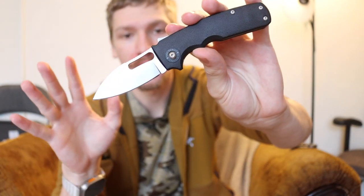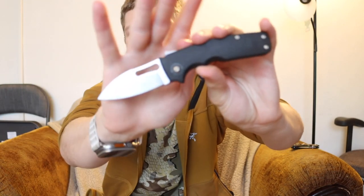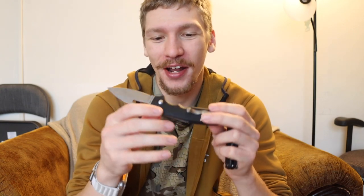Today we're going to be swapping it back up to EDC knives and revisiting the Shark Cub — specifically the newest release. I've previously featured the original Shark Cub in G10 on the channel and liked it quite a bit. Demco — and these might actually be pre-release — sent them over with really no warning, so I figured I'd talk about them and go over what's new with these models of the Shark Cub.